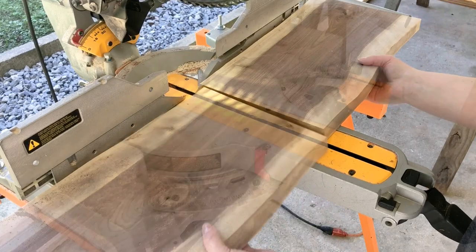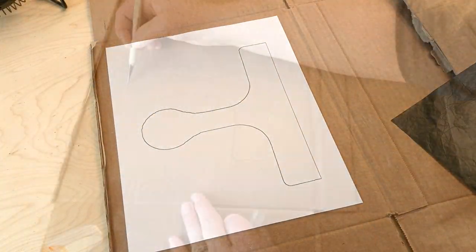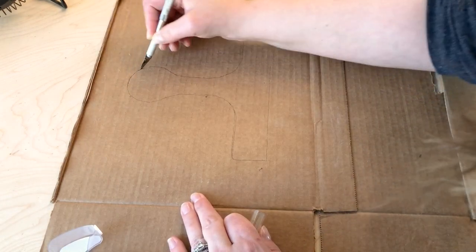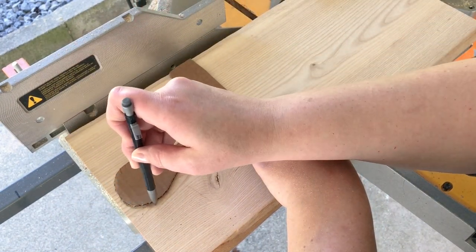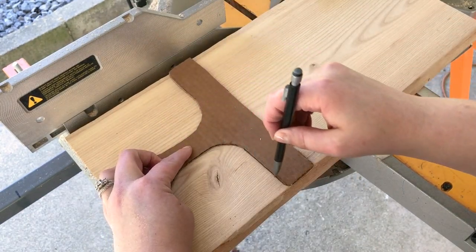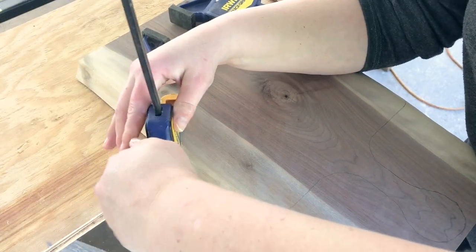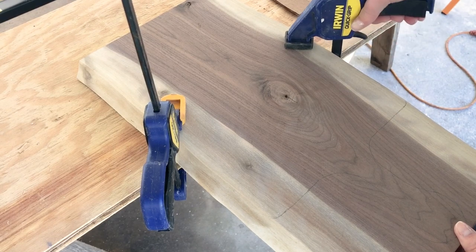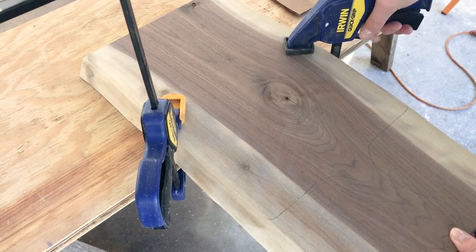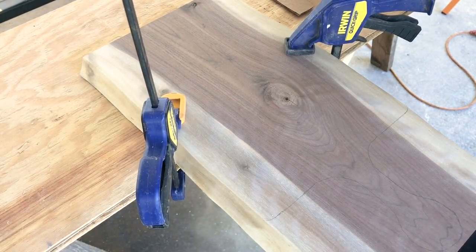The first thing I'm going to do is bring them over to the miter and just cut them in half — I measured, marked, and cut them in half. Then I'm going to use my template: I printed it out and cut a mock handle shape out of cardboard to give myself something to trace. This gives me lines to follow when I'm using the jigsaw. Once I get all the pieces cut in half, I'll bring them back to the saw table, clamp them down so they're sturdy, and start making the cut.